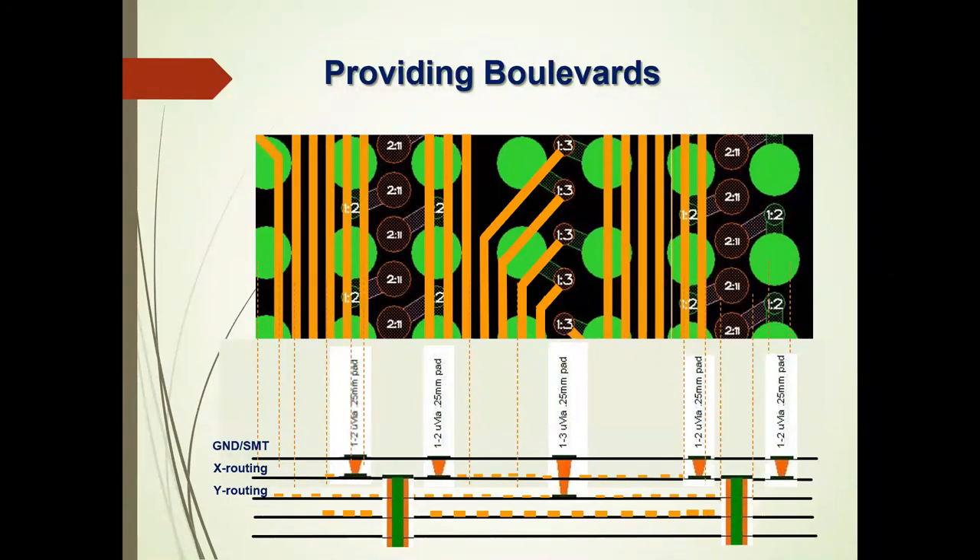With a blind via either one or two layers deep underneath these things, we have the ability to route a lot more traces. Being able to route more traces out means fewer layers, and fewer signal layers means fewer reference layers at ground return. That's one important way to control costs and material, and to reduce crosstalk by utilizing these very small blind vias.